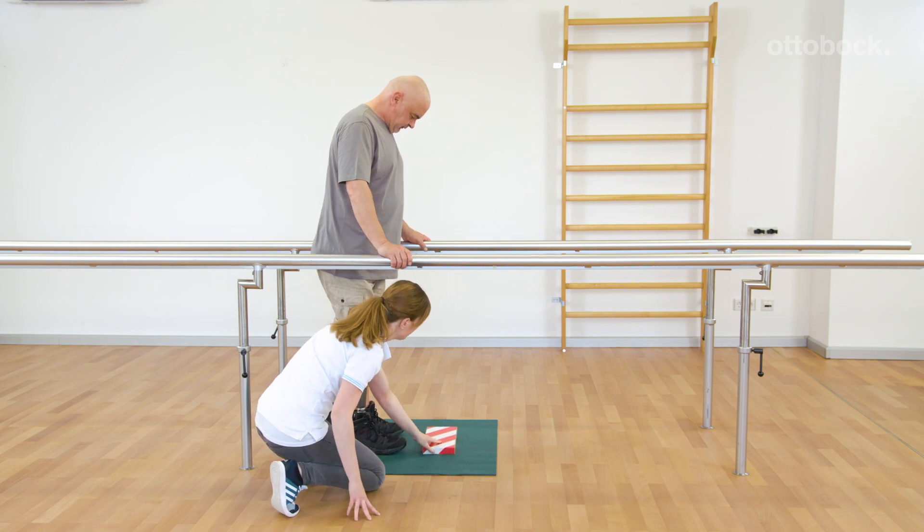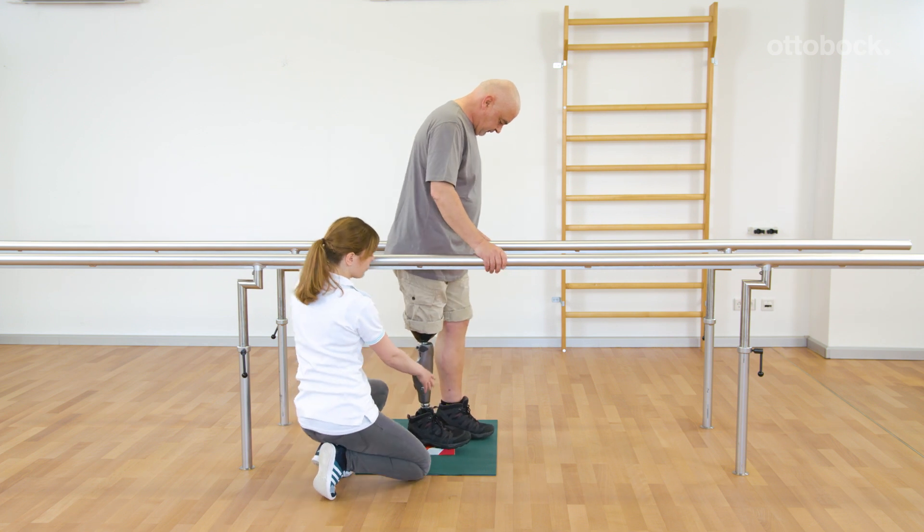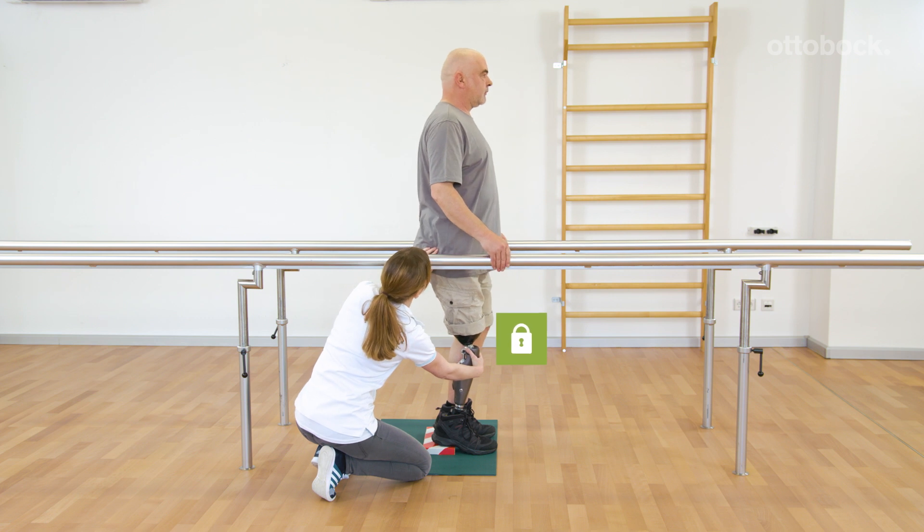Using a wooden plank, Franziska simulates standing on a slope or uneven ground. The intuitive stance function enables even loading of both legs with full foot contact.